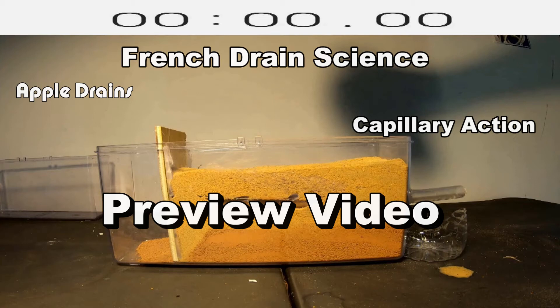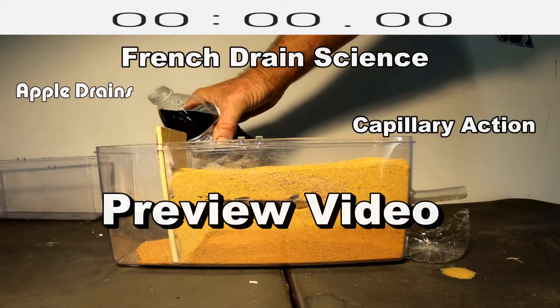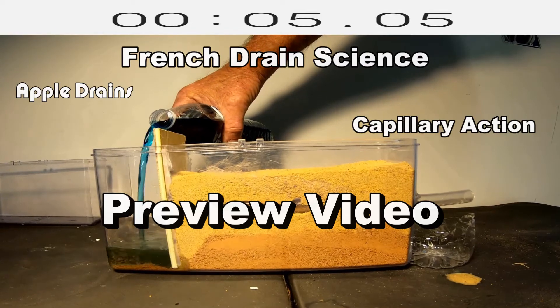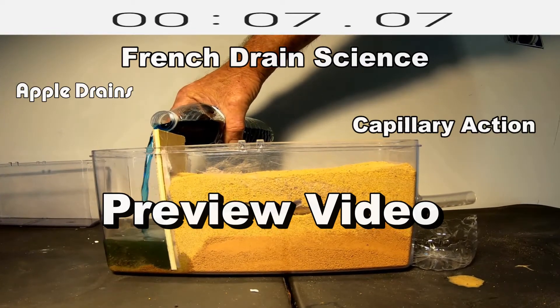A French drain begins to work when the soil is completely saturated. Let's take a look at capillary action — this is water that's going to be sucked upwards through the soil. Watch at what point the French drain begins to work.